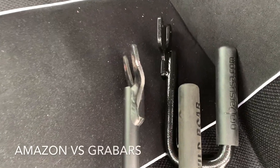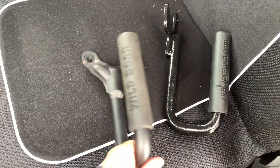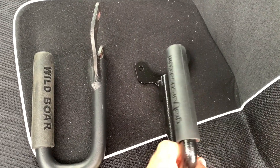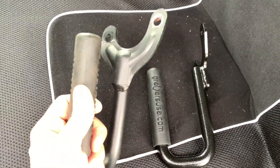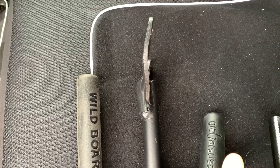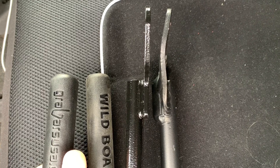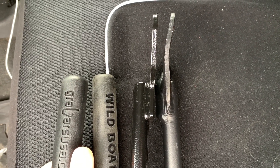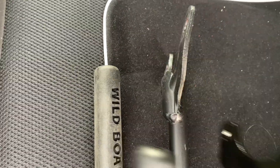You can see the difference: the Wild Boar handles from Amazon versus the Grab Bar USA's, which are substantially heavier — which means probably better quality and stronger. The Amazon ones are super duper light and thin. The Grab Bar USA's are made with better material — same thickness but better material.